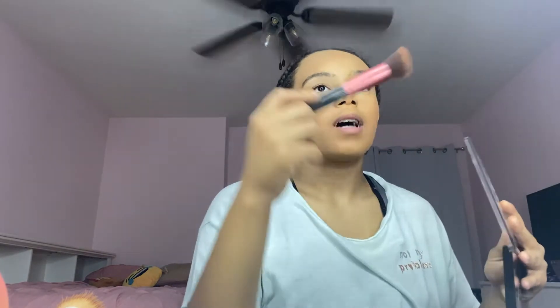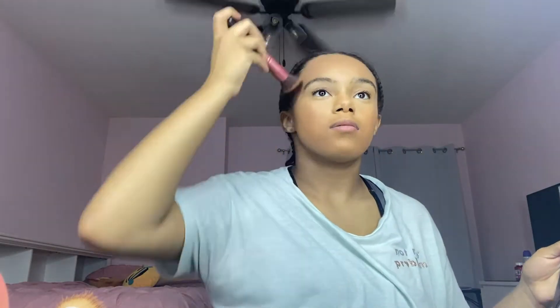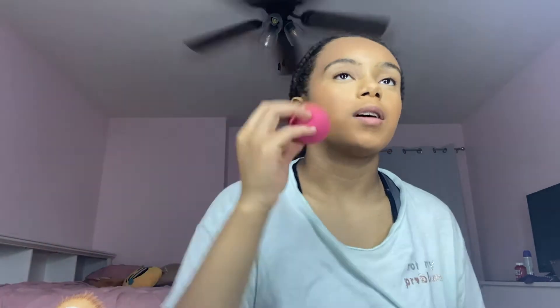Now I'm going to contour. I use the NYX Highlight and Contour Pro Palette in the shade tan. I got this technique from TikTok — you're supposed to go above your ear and start right here, then blend it out. I also contour around my head — I kind of dot first because I really don't like dragging it. For my jawline I just brush it up and blend those two sections out.